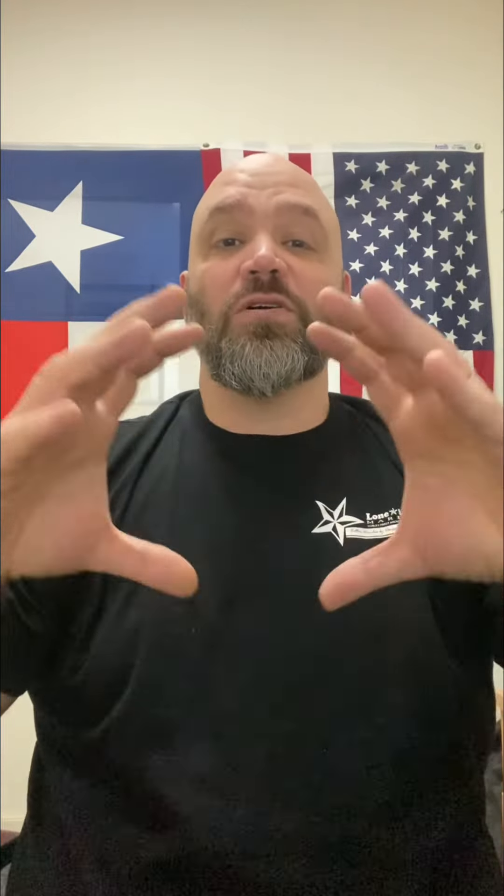...and a full 200 millimeter drum actually pulls the same amount of weight as a GX2 with a 250 millimeter drum and a 1000 watt motor. The larger the drum, the larger the motor needs to be in order to spin that drum and pull weight when the load is further away from the axis — that's what it all comes down to.